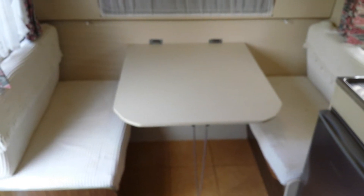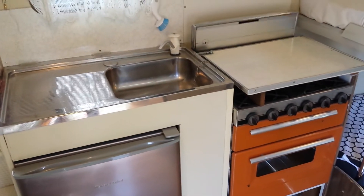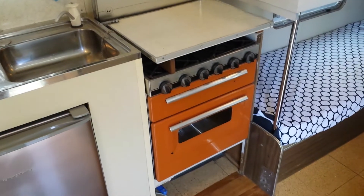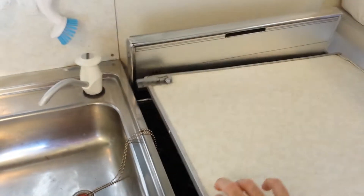That turns into a double bed, and around this side you have a good little kitchen, a nice good-sized sink, oven, and grill. This comes up as well for your burners — we've got four burners which is very handy.